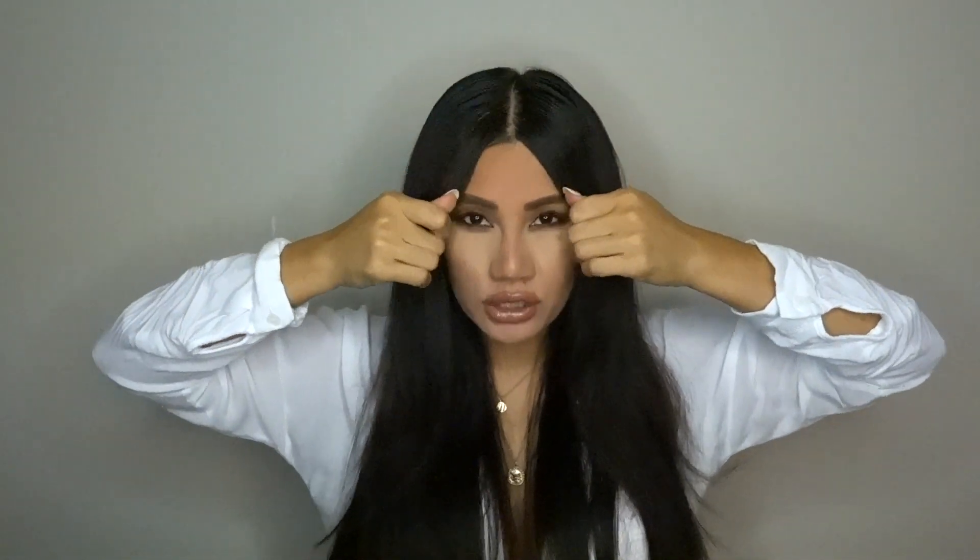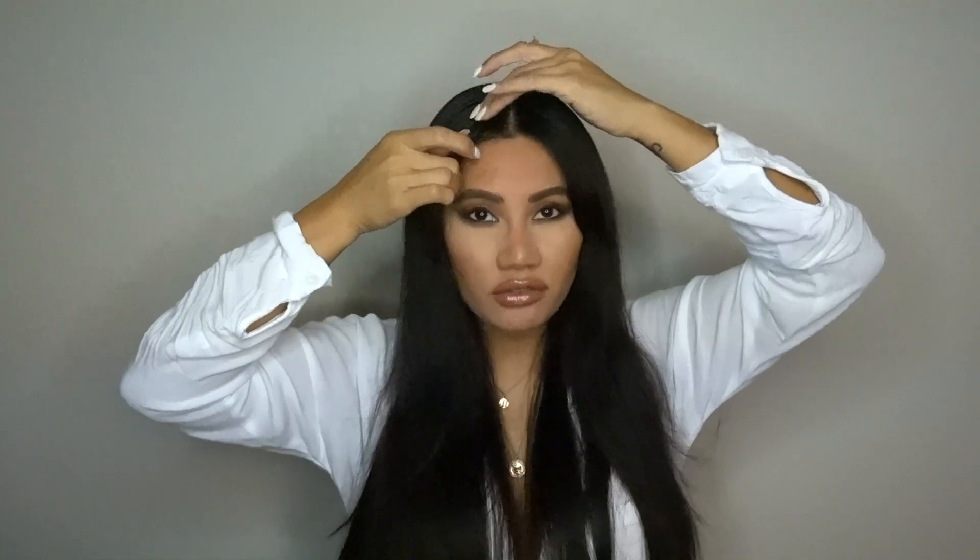One of my favorite products to eliminate flyaways, frizz, and to add shine — and I am super low maintenance when it comes to styling my hair — is this Awapuhi Paul Mitchell Primer. I've used this for the past eight years. I put this on wet hair and let it air dry or blow dry. I have super frizzy, very stubborn hair right here in the front, mainly because I have a cowlick. This lifts up and kind of lays a little bit better, but throughout the day I have all these little hairs sprouting up.